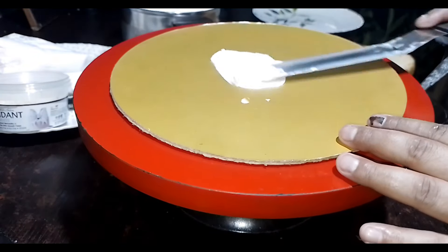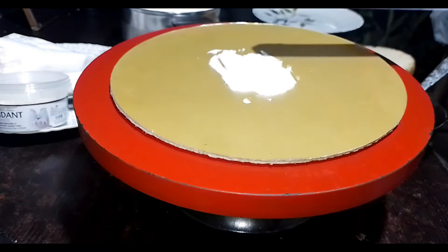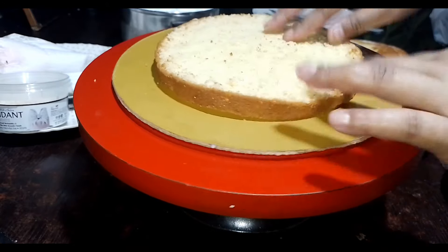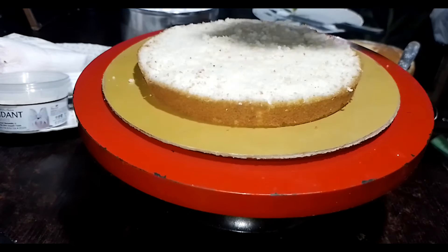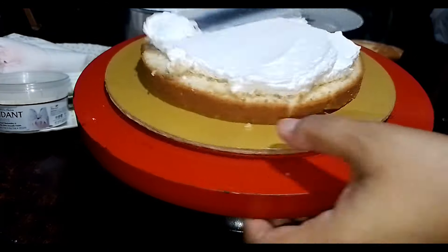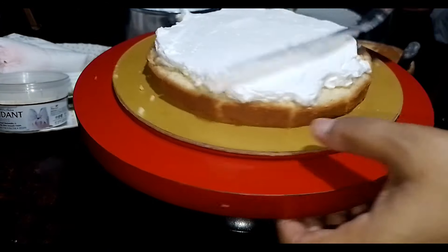This is the vanilla cake and chocolate cake. This is the vanilla sponge. This is vanilla ice cream cream.